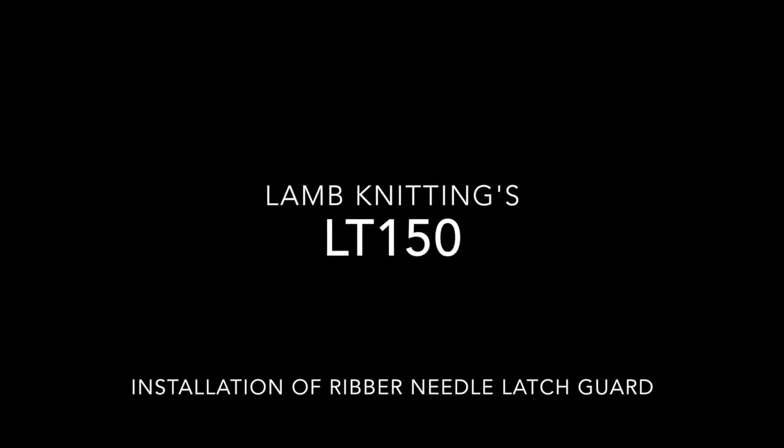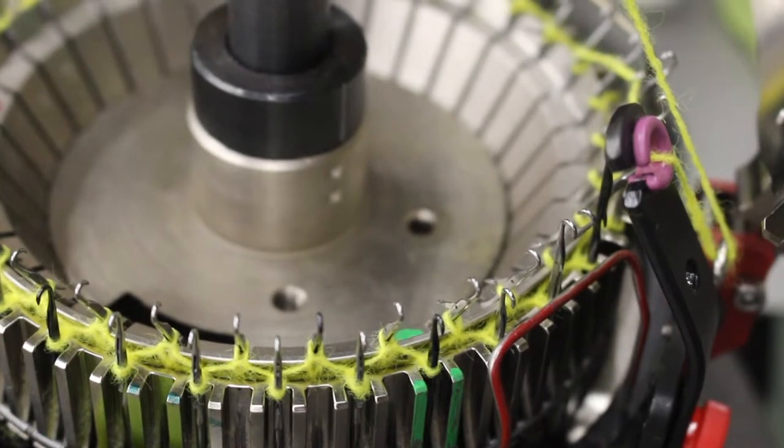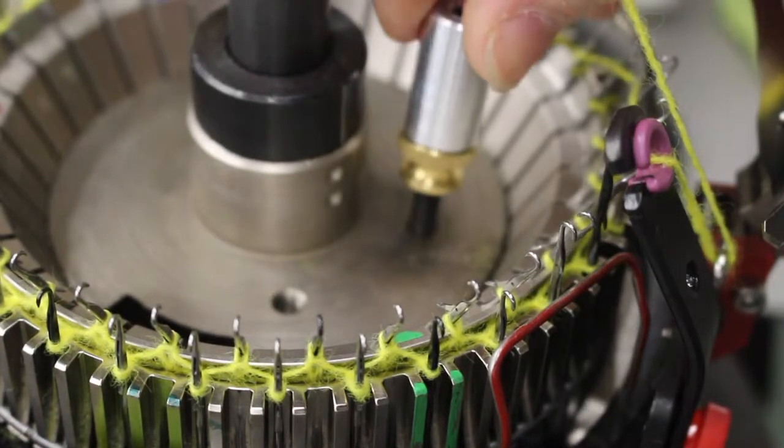This video shows how to install the ribber needle latch guard on Liam's model LK-150.